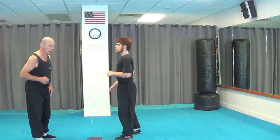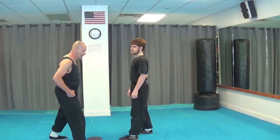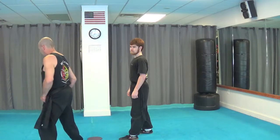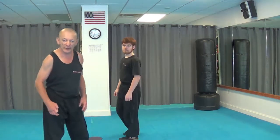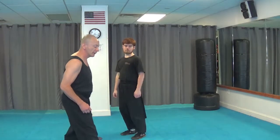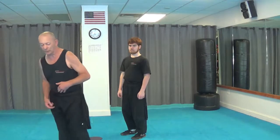Now we'll go down to the feet for a second, because we have this motion of the feet. Beset. Beset. Sapu. I teach it that way as well — I teach the beset as a sweep, and the sapu as a sweep.